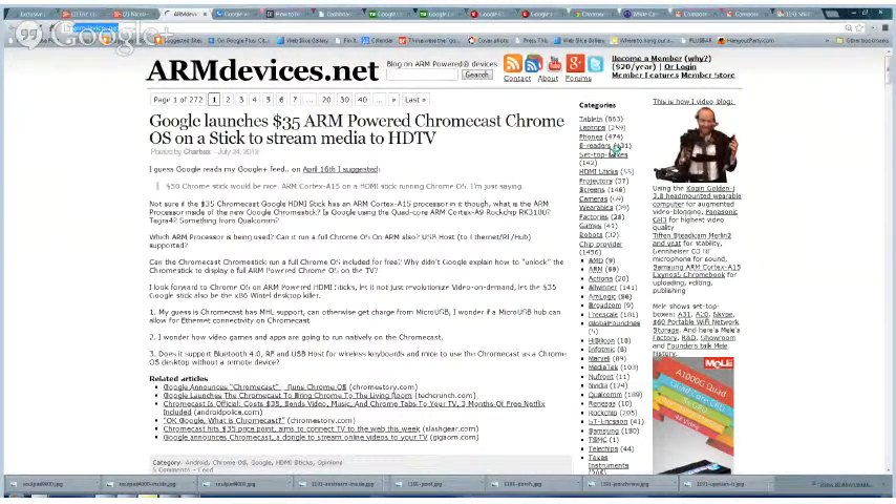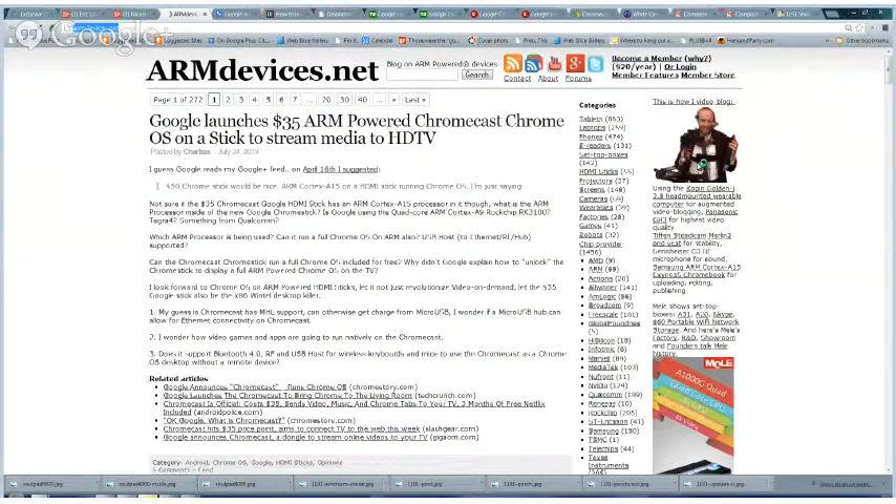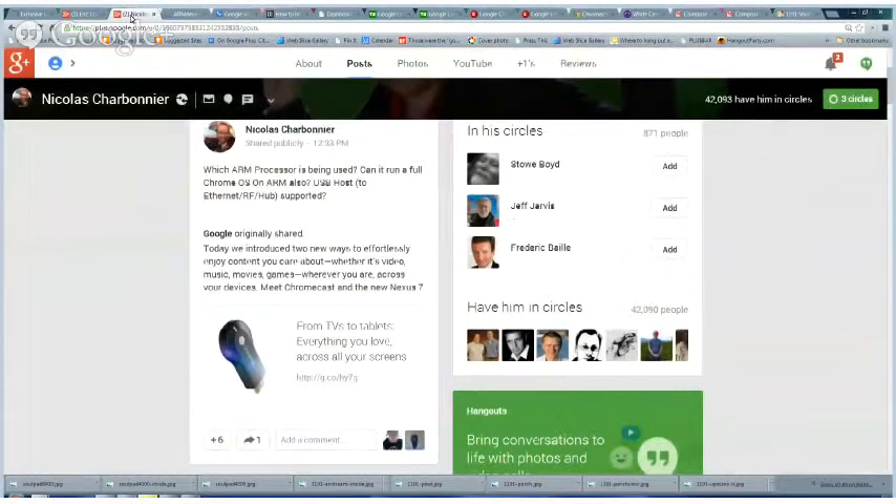This is a super informative website and I highly recommend it. People who want to learn about ARM devices and HDMI sticks should go to armdevices.net. It's got a picture of you doing a video blog with a heavy-duty video rig — a head-mounted wearable computer and the whole deal. That's amazing.